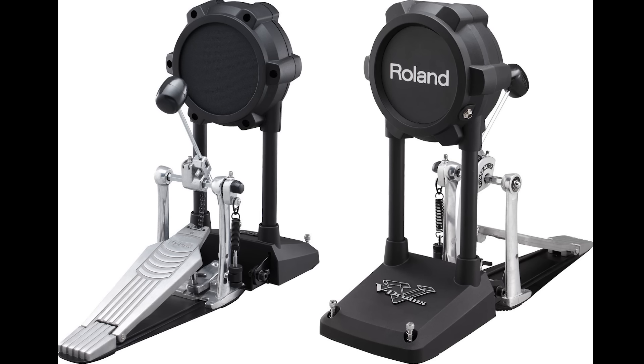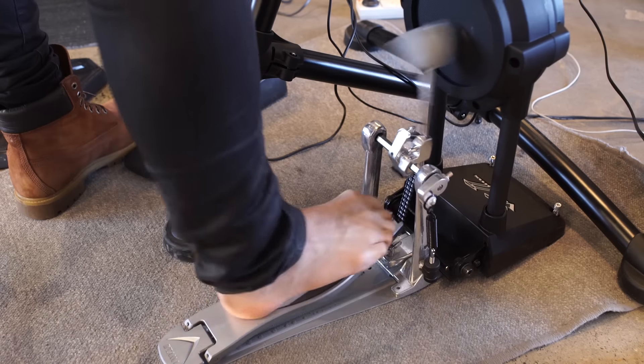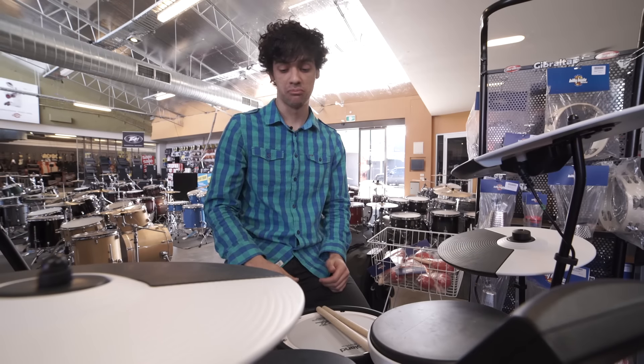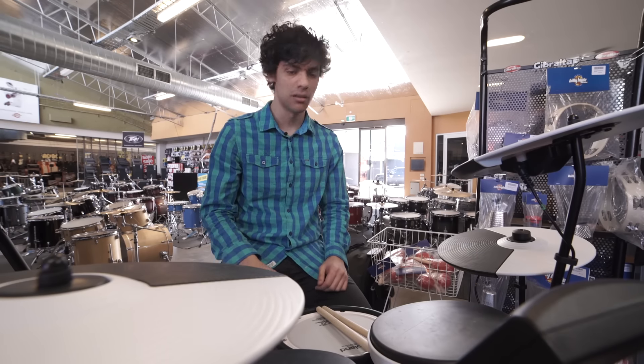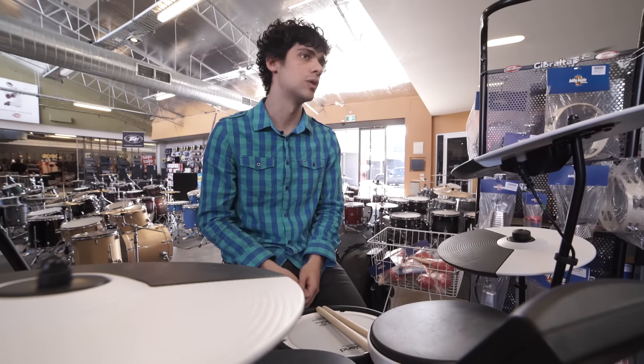The benefits are, with this KD-9 bass drum trigger, you can practice with an actual bass drum pedal and apply cool techniques to it. For example, you can do the heel-toe technique or the slide technique, but most importantly, it just feels and sounds really organic and natural. Teachers prefer an actual thing that you can hit with your bass drum pedal, and I prefer it as a player as well.